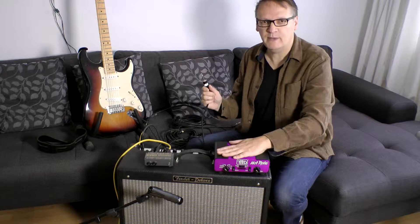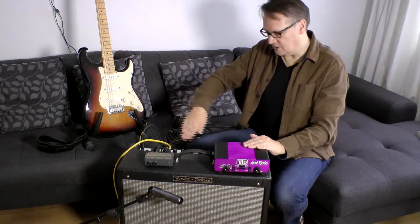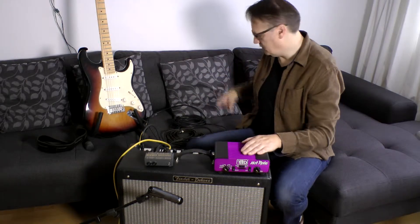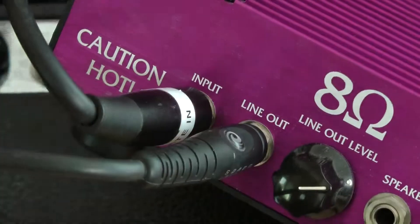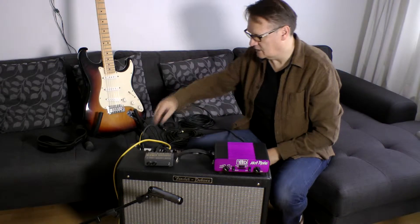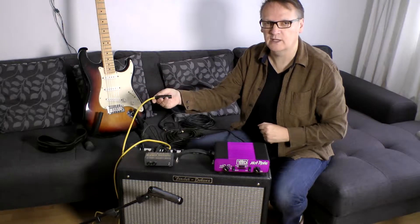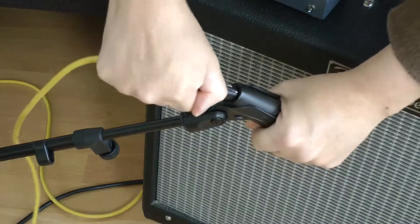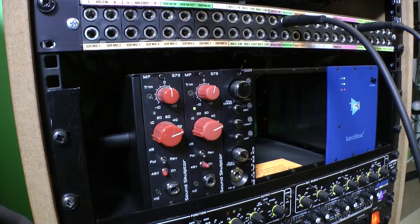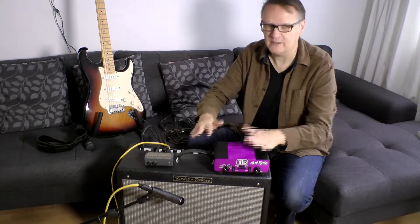We're then going to connect out of the power soak back into the speaker, so the signal is coming from the amplifier to the speaker via the power soak. From the power soak we're going to take a line output and connect a regular jack-to-jack lead in there. The final connection is to plug a microphone lead into our microphone, which we've set up here, and that will take the signal off to a microphone pre-amplifier. So we're capturing the sound of the guitar, the amplifier and the speakers as one.